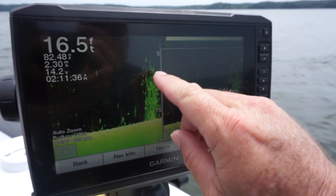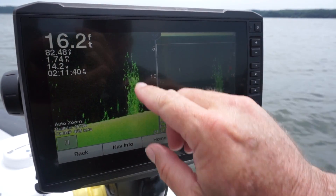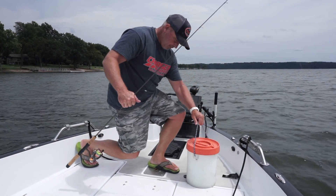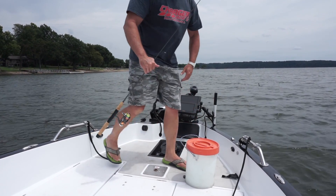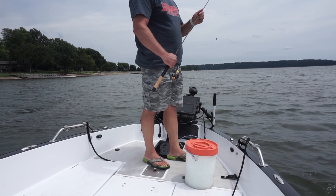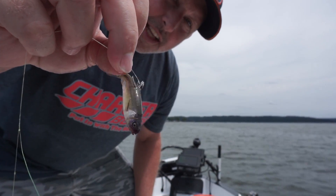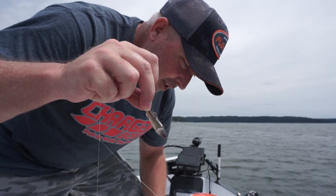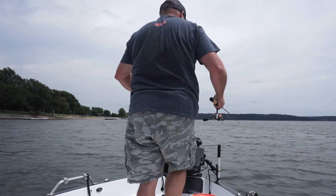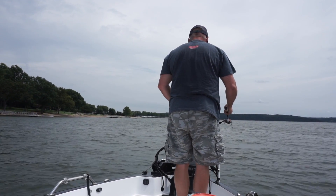Right here we've got crappie on top of the pile and on the edges of the pile — that's what I'm going to be dropping my minnows down into. We've got some light action, medium-light action flea fly equipment, and we're using monofilament. I've got a Bait Boss light wire circle hook, and I am going to be fishing with minnows.